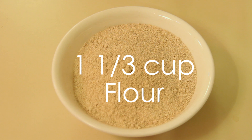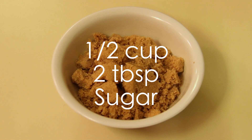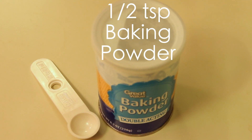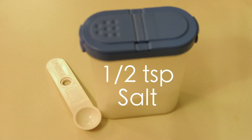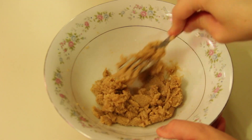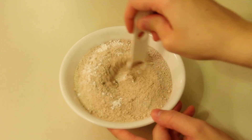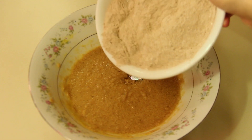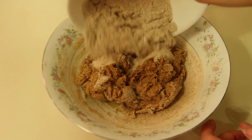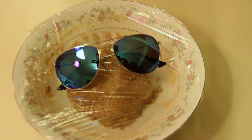To make the cookie dough you'll need one and one third cup flour, half a cup and two tablespoons of sugar — I used brown — half a cup of butter, one egg, one half teaspoon baking powder, one half teaspoon vanilla extract, one half teaspoon salt. Mix the sugar and butter together, then add the egg and vanilla extract. In a separate bowl add the baking powder to the flour and mix. Then add the flour mixture to the liquids in parts and mix very well. Cover your dough with cling film and let it chill in the fridge for at least an hour or overnight.